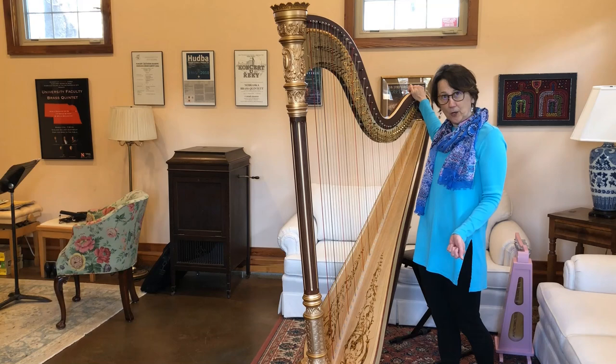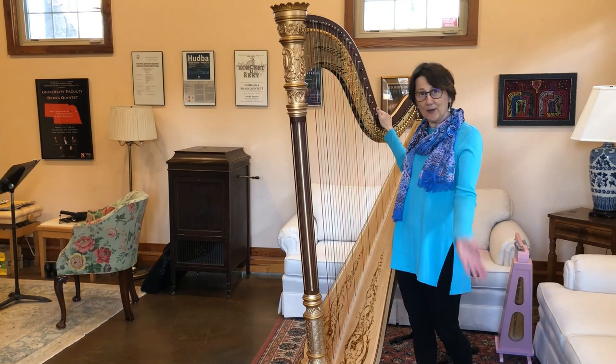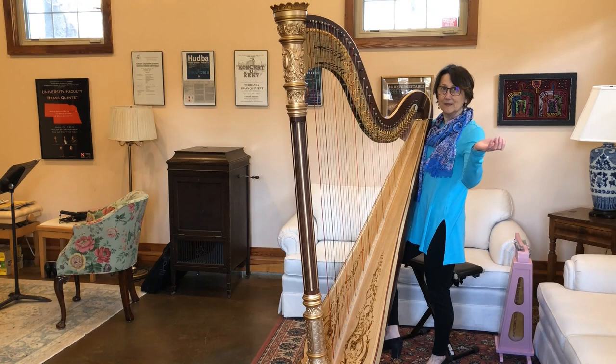The soundboard of the harp is made of spruce, like a pine tree, and the body is made of maple. So the harp is made completely out of wood, and that's what gives it its beautiful ringing sound. Do you hear it still ringing? The harp just rings and rings and rings. That's what I love about the harp.